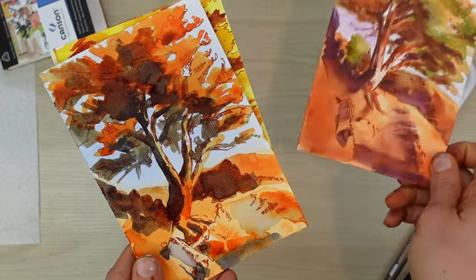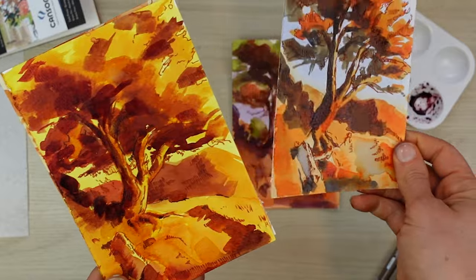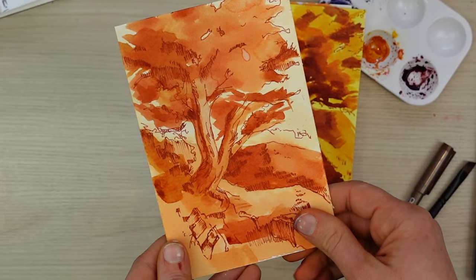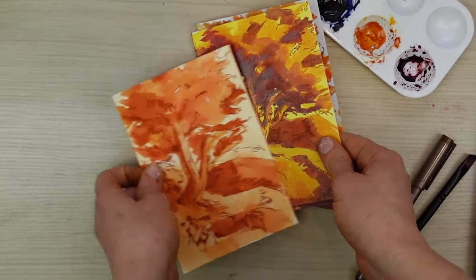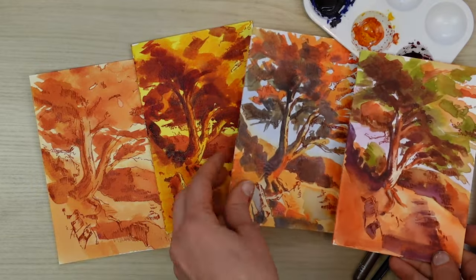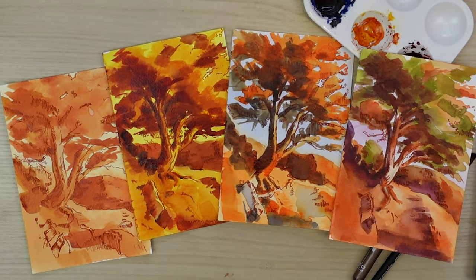Here are some really literal color schemes that I did with watercolor. For each of these, my base color was orange, but I built up four different color schemes using orange as a base. You can see how the mood, emotion, and composition completely change based on the other colors I chose to support orange.